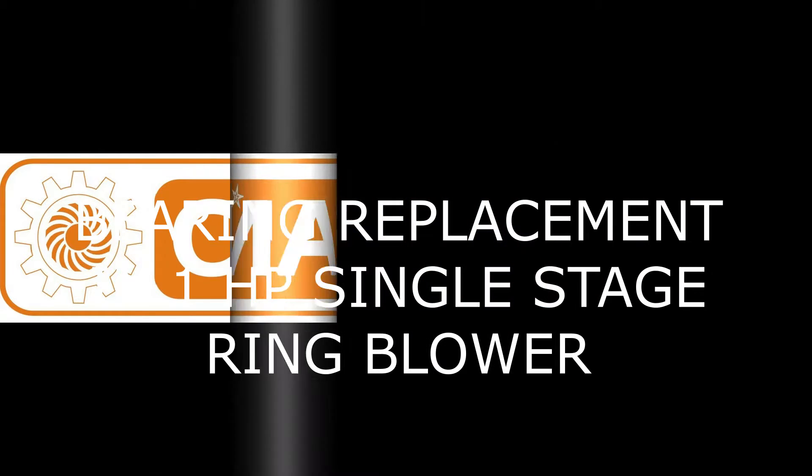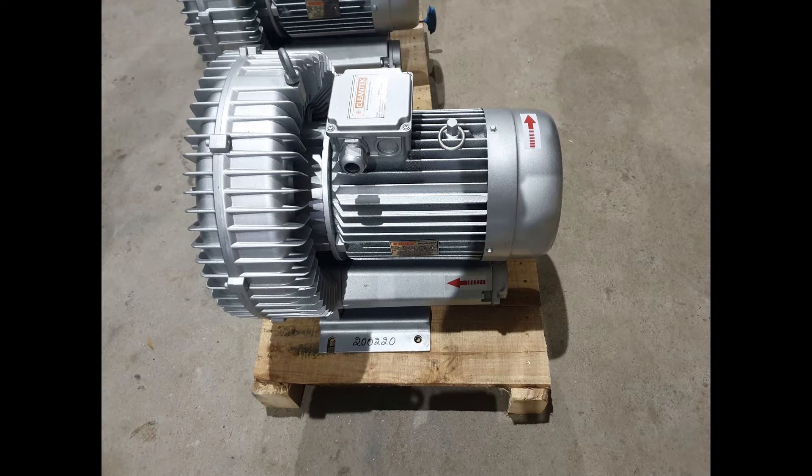Welcome to Cleantech. Ring blower is used in various applications in the industry. Here we see how to replace the bearing in a 1HT ring blower.